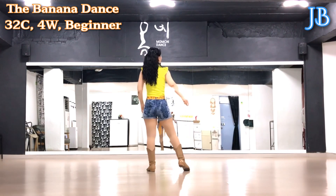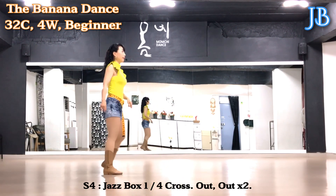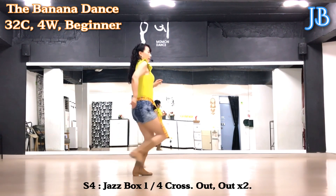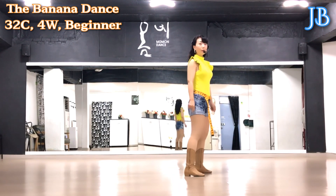Section 4: jazz box. Cross, quadrant right, back, side, cross. And bumping hips — push, out, out, out, out, out.